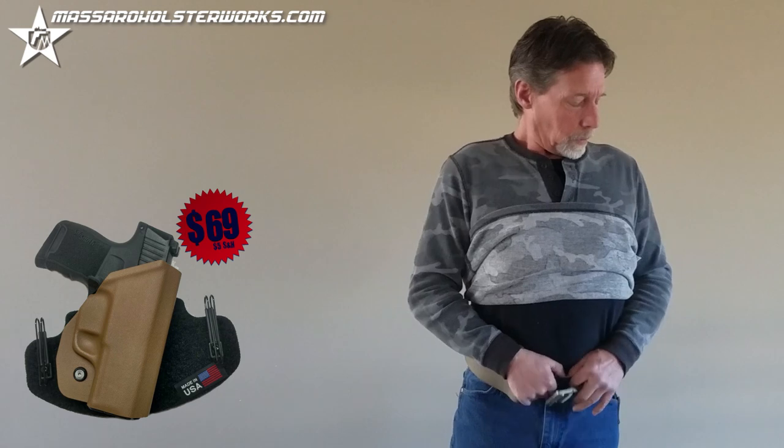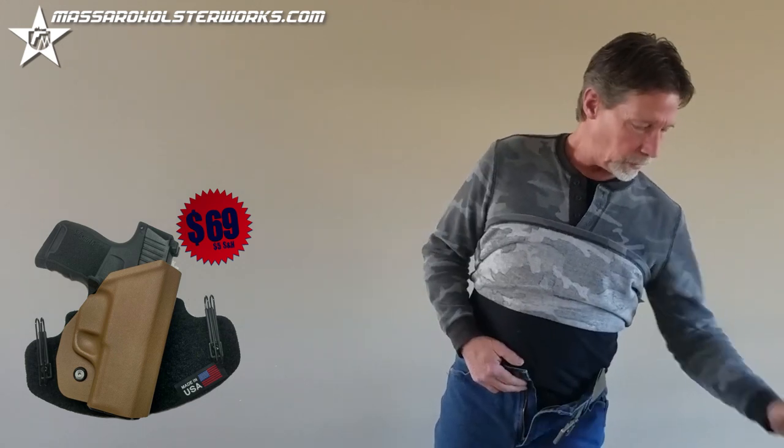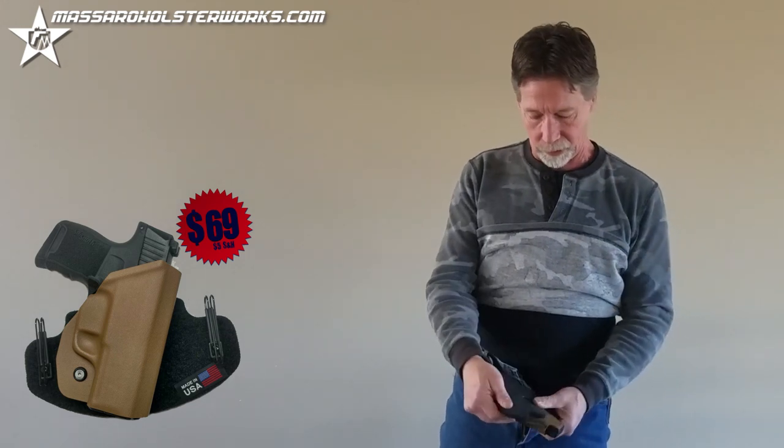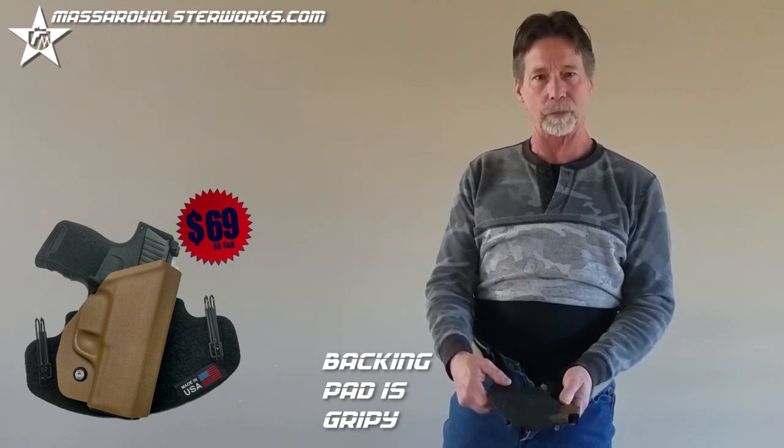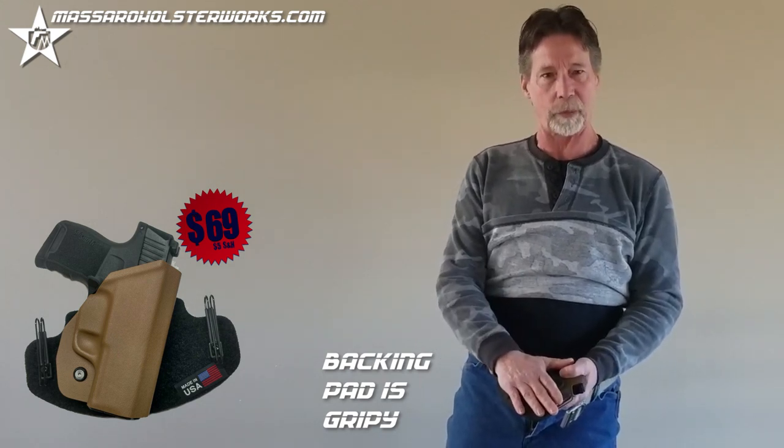Because this vacuum pad is very tacky, it takes a lot of weight off your gun belt, because it just distributes it into the pad.